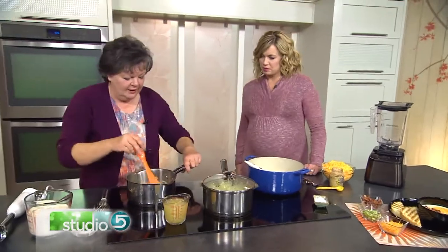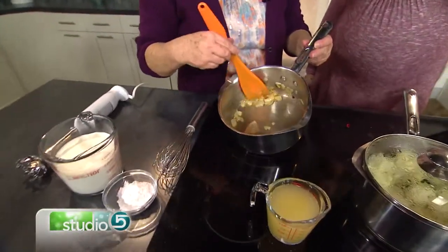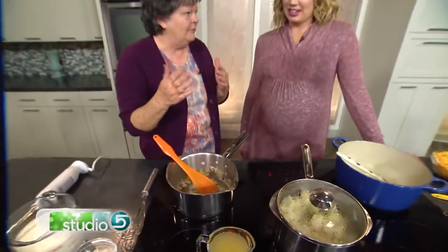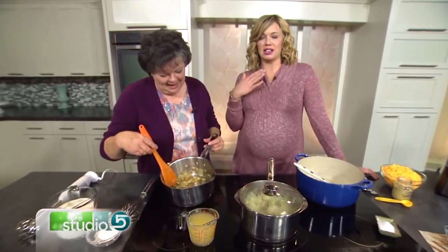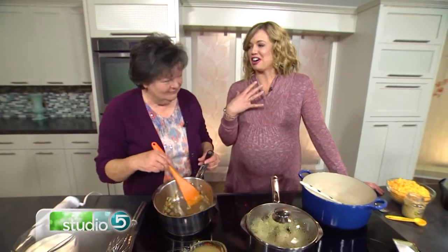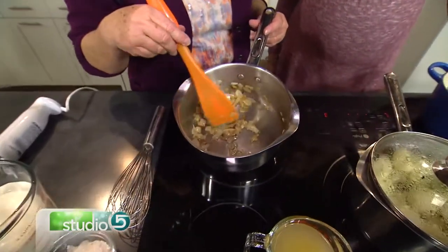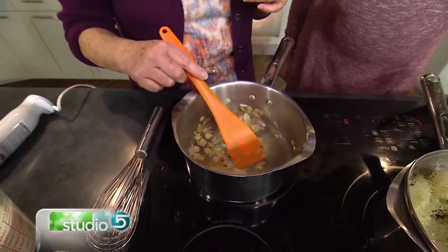It is so warm, comforting, and hearty — this is the time we just love it. It's simple, and I think that's why it's such a Zupas favorite, because it's so classic and easy to make at home. Let's start over here with onions. I've taken some onions and sautéed them in some butter — about half a cup. You could use up to a cup, but you don't want too much or the onion will overpower it. Cook just until they start to caramelize and turn brown — that sweetens them up.